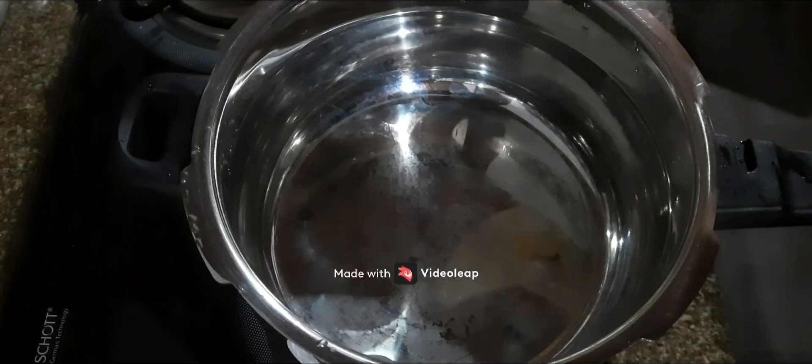The gravy is a regular beef. I'm going to use an instabular cooker.